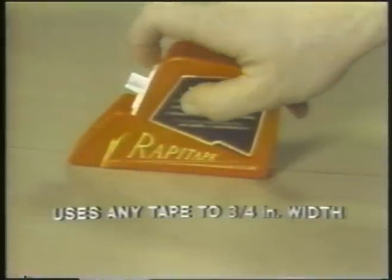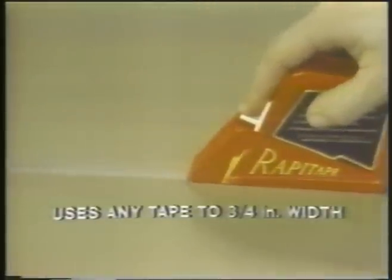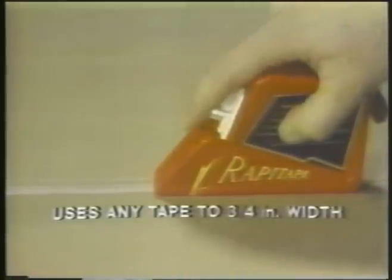All you do is place the Rapid Tape flat on any surface, press the applicator button down, and slide the Rapid Tape over the area you wish taped. When you want the tape to stop, release the applicator button and lift.